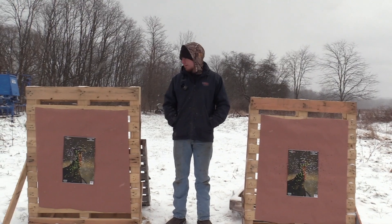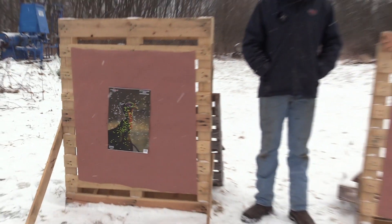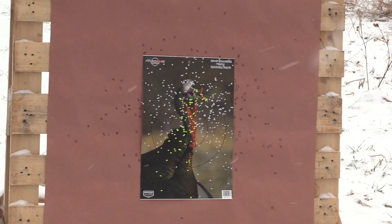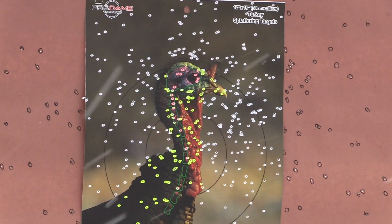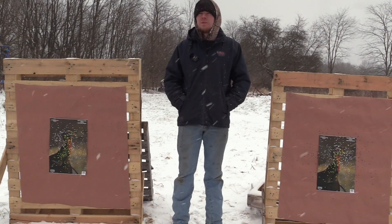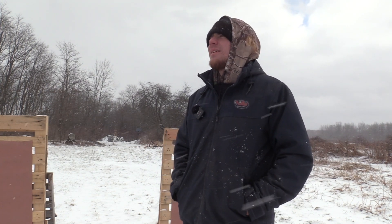I hate voids. On my right is the Patternmaster Code Black Turkey, a 5.65 constriction, shooting the Tungsten Super Slam. On my left is the Indian Creek Black Diamond Striker, a 5.55. Both of these would kill a bird at 40 yards. Once again, that was the Remington 870 shooting the Patternmaster Code Black Turkey, a 5.65, and the Indian Creek Black Diamond Striker, a 5.55, using Tungsten Super Slam — both of these will kill you a bird at 40 yards.